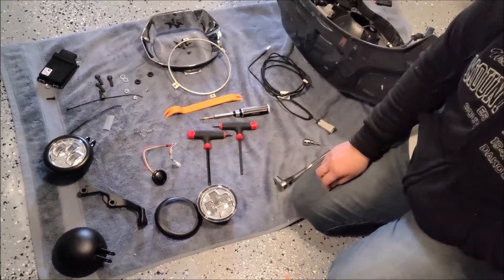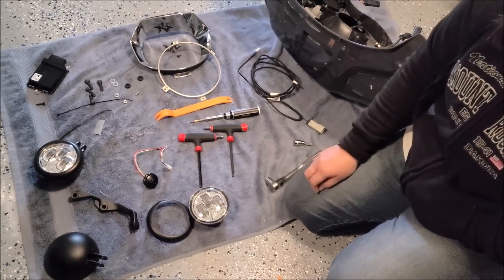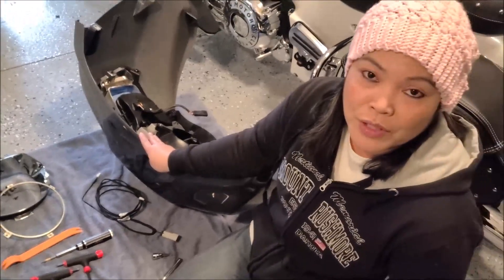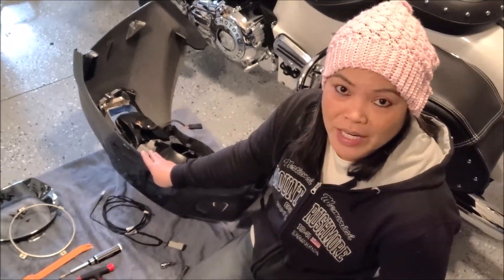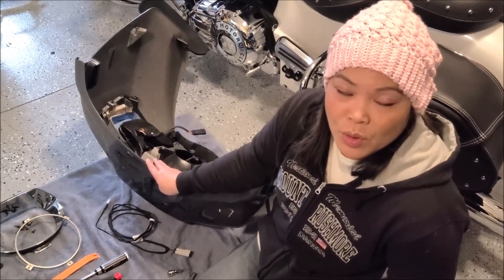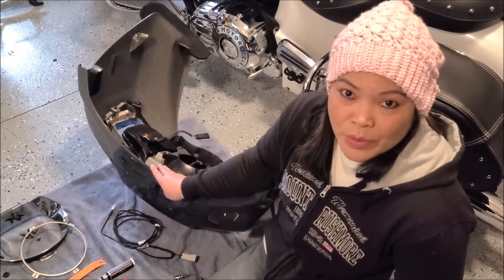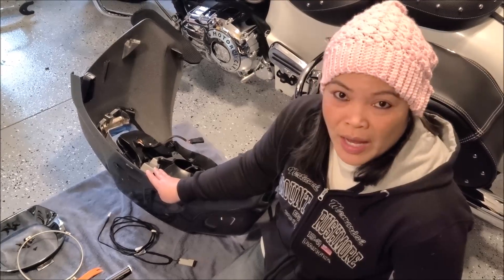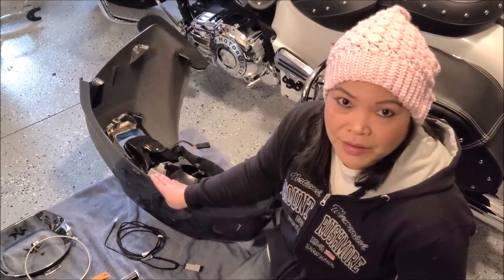First, we're going to remove the fairing, which we already did. To figure out how to remove your fairing, please watch my video on the installation of the heated grips — it was approximately halfway through that video where we show how to remove the fairing.